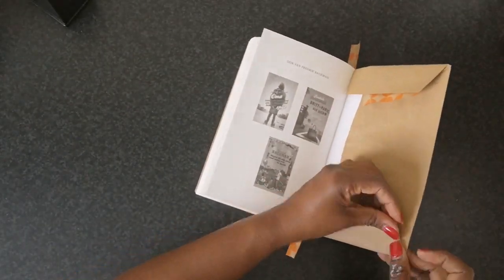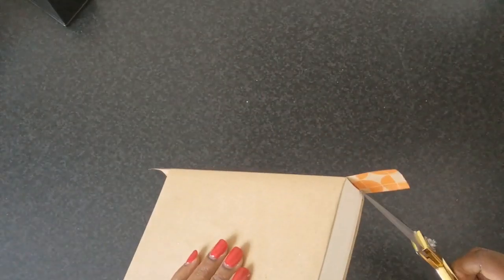What you are not seeing me do here is using some scotch tape to tape off the four corners of the book.